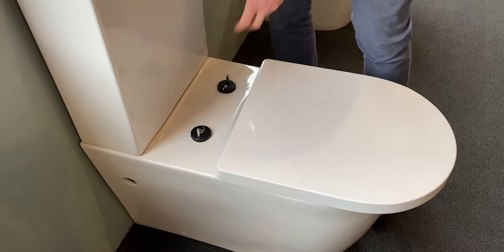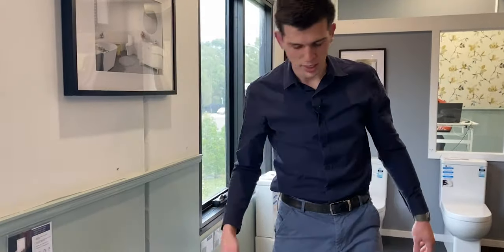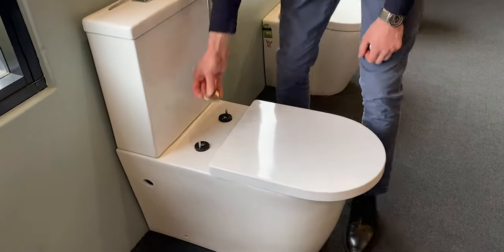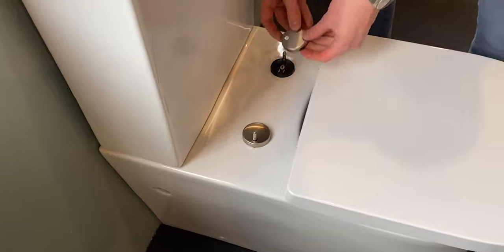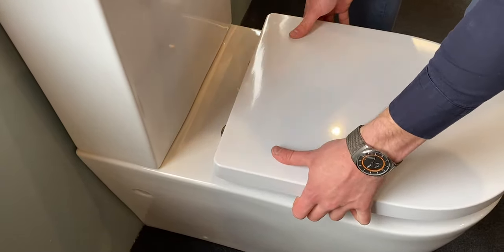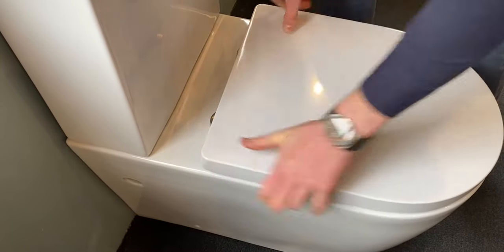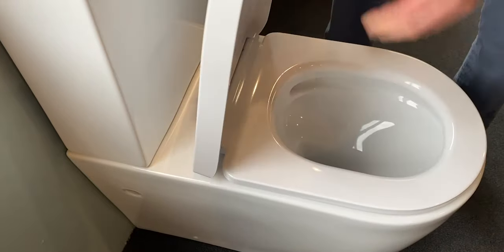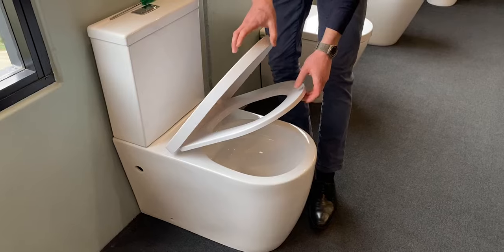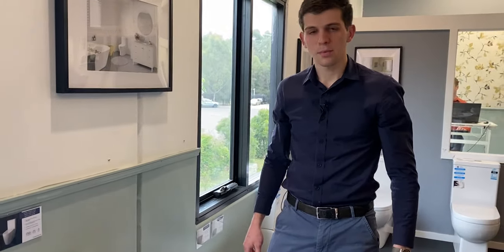Once tightened, every six to twelve months you should re-tighten because the plastic or rubber can become loose over time. Finally, put on the metal cover discs and place the seat back on, making sure it's clipped on properly. Lift the seat up — and that's how you install the soft close toilet seat. Thanks for watching.